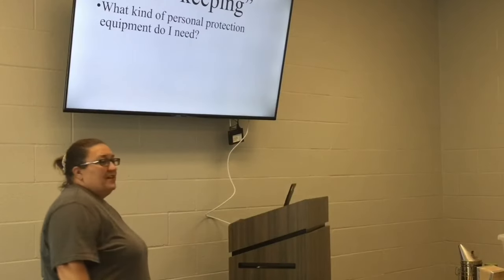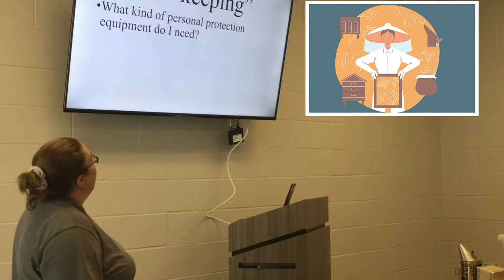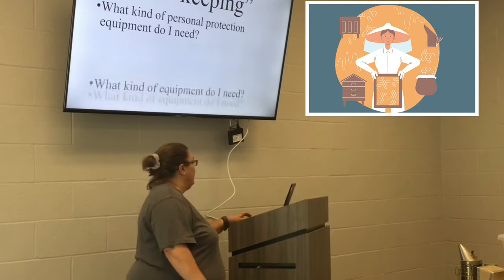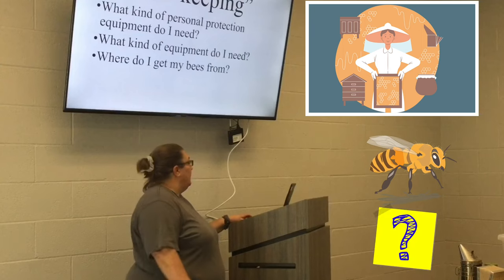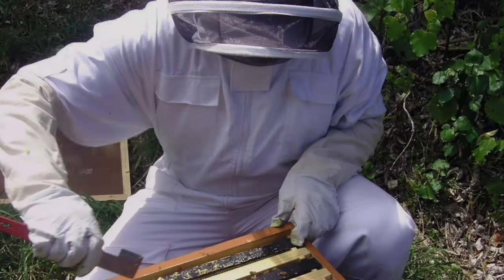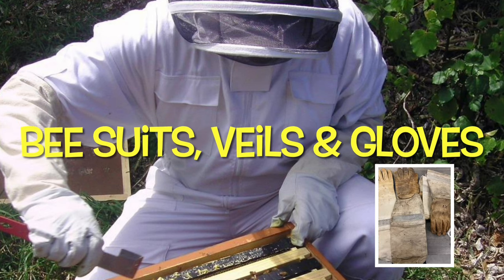Here are some questions you need to ask yourself when starting beekeeping. First, what kind of personal protection equipment do you need? You want to protect your body. What kind of equipment do you need? Where do you get your bees from? And of course, now what - what do you do after that? Personal protection equipment, PPE, would be bee suits, veils, and gloves.